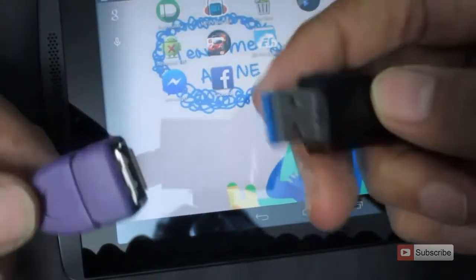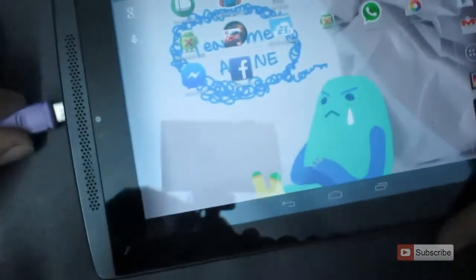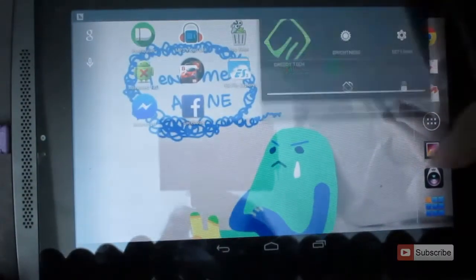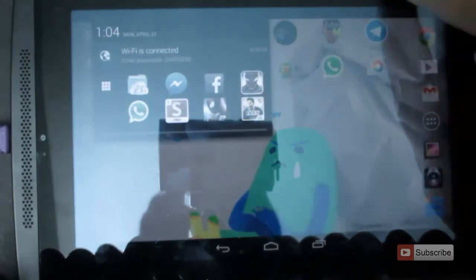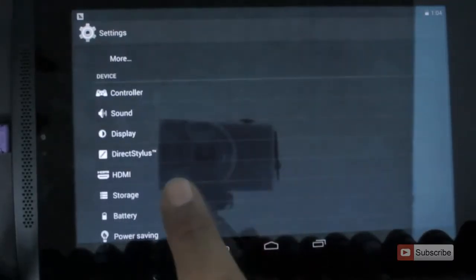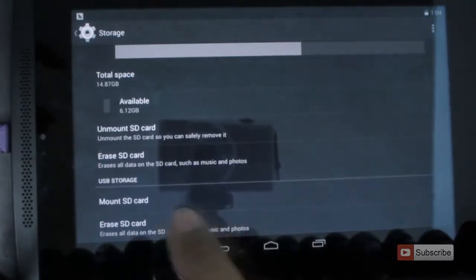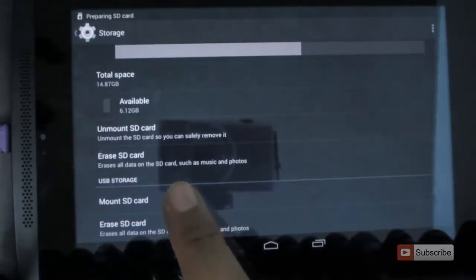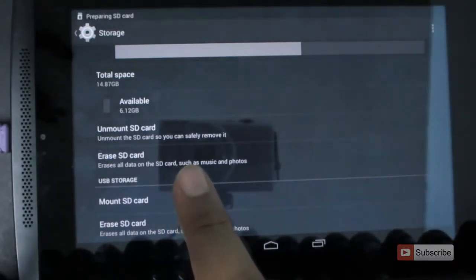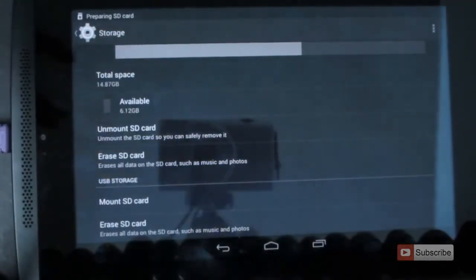Now I'm trying to connect a 16GB pen drive which is in exFAT format. I get a message saying that it is preparing the SD card, but nothing shows up. Let's go to Settings and then to Storage. I'm trying to mount the SD card manually — it says it's preparing the SD card, but it doesn't mount the USB drive. So it only means that you can't mount an exFAT file system pen drive.